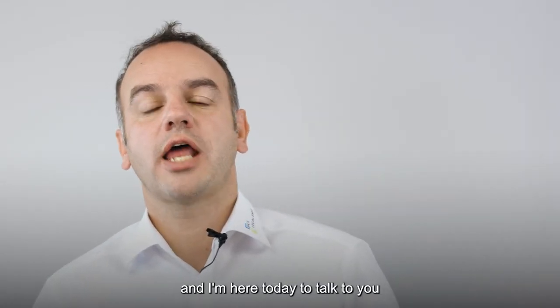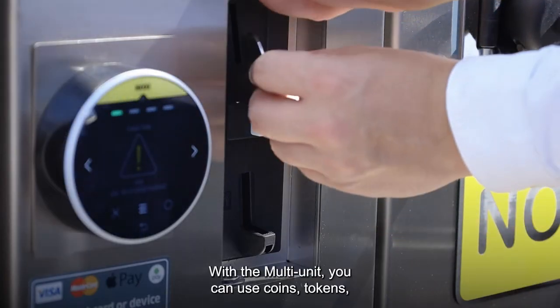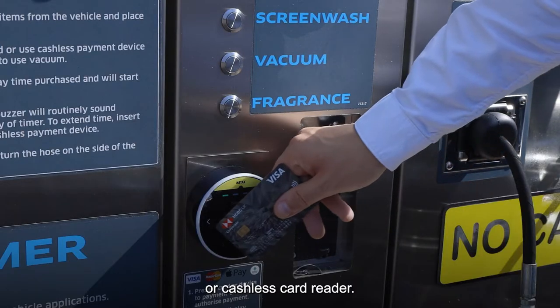Hello, my name is Jonathan Robinson and I'm here today to talk to you about the new PCL multi-unit. With the multi-unit you can use coins, tokens or a cashless card reader.